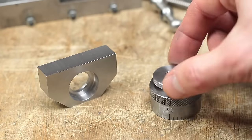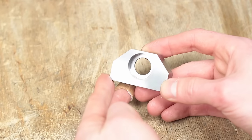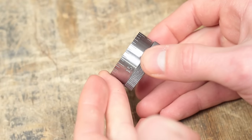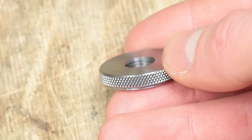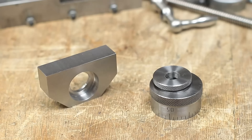In the first part of this Compound Slide Rebuild series, I talked about my design thoughts, why I'm redoing everything after only two years, and also made the first parts. After starting with the bearing block, the new dial and clamping nut, it's now time to machine the new lead screw spindle, make an adjustable anti-backlash nut, and some smaller parts to complete this build.